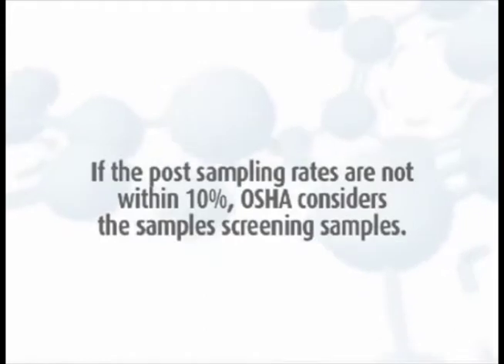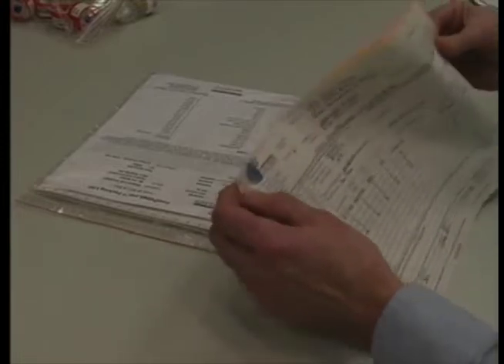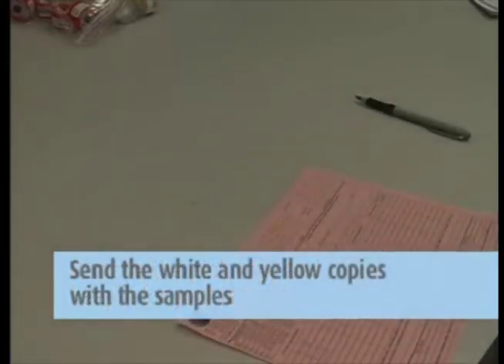If the post-sampling rates are not within 10 percent, OSHA considers the samples screening samples, and if the analytical results show high levels, resampling is recommended. Then complete the chain of custody form. It is important that you include all the information requested in order to ensure the turnaround time of your samples. Remove the pink copy and keep it for your records. Send the white and yellow copies in with the samples to the lab in the large Ziploc bag.